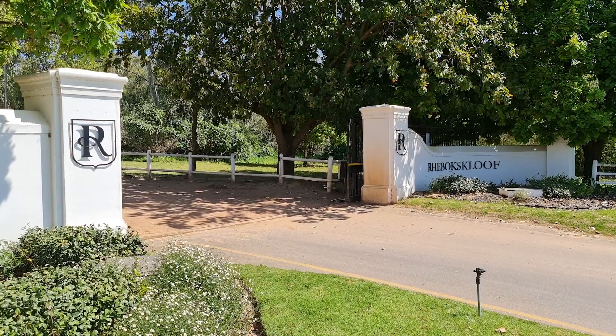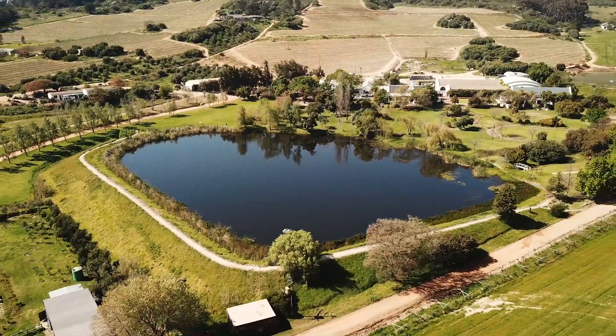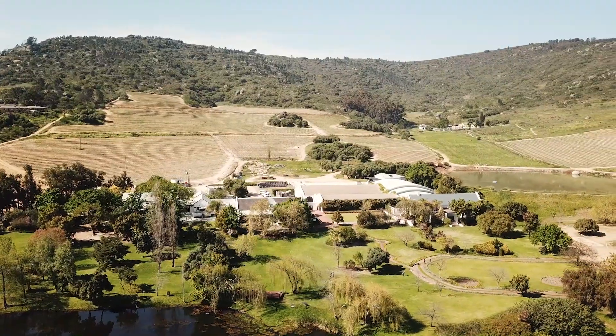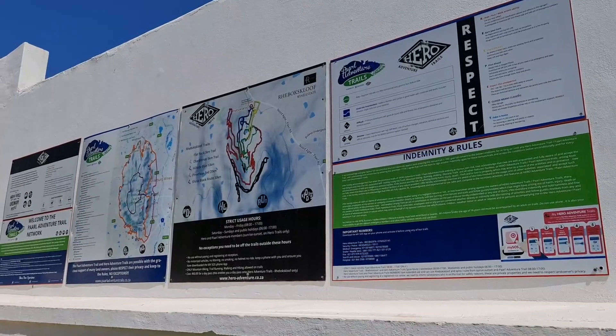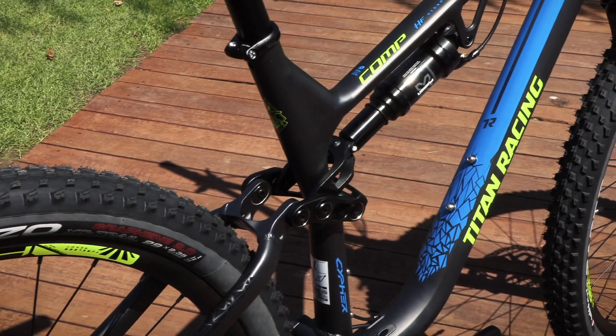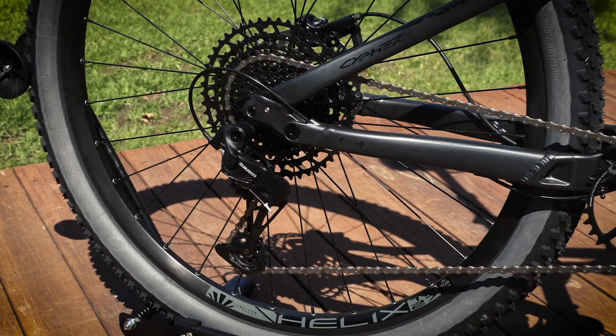Today I'm at Riebeckskloef in Pahl, that's the Western Cape in South Africa, a wine estate with — can you believe it — its very own mountain bike trails. I'm also very excited to have teamed up with Titan Racing to bring you a series of short reviews on their fantastically great value bikes.